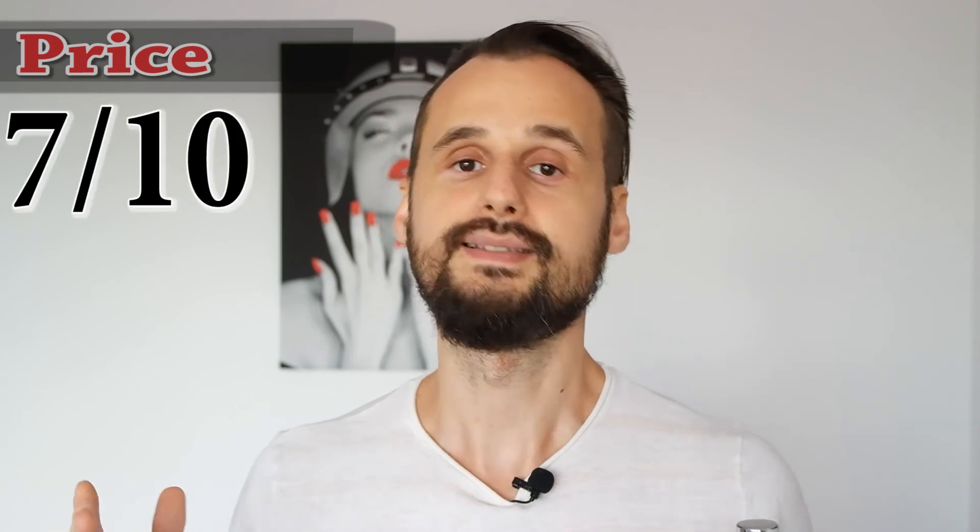Finally, the price — as I said, it's not too expensive. For what you get for the price you pay, I'd give this one a 7 out of 10. If this one had performed better, it would have been in a top 10 most complimented fragrances list — top 7 of that top 10. A very, very good fragrance: not expensive, smells great, it's unique.